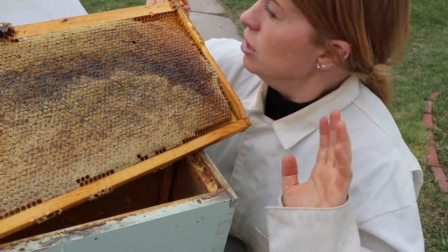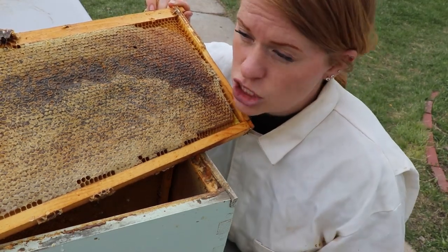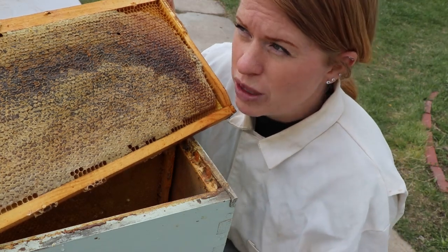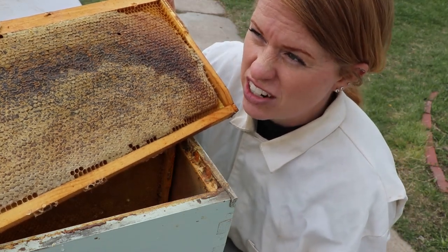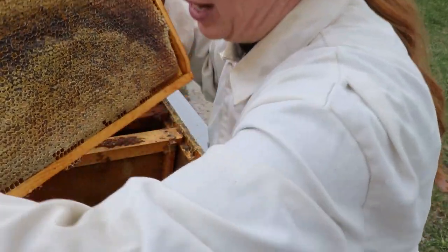Because like I said, we are just starting spring and it's still pretty cold. So there are no flowers blooming. Trees don't even have leaves started yet hardly. So this will really help them this spring as they get started.